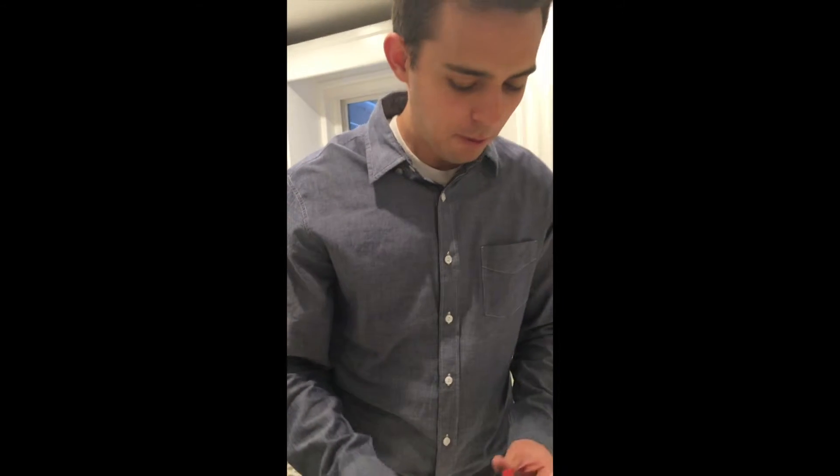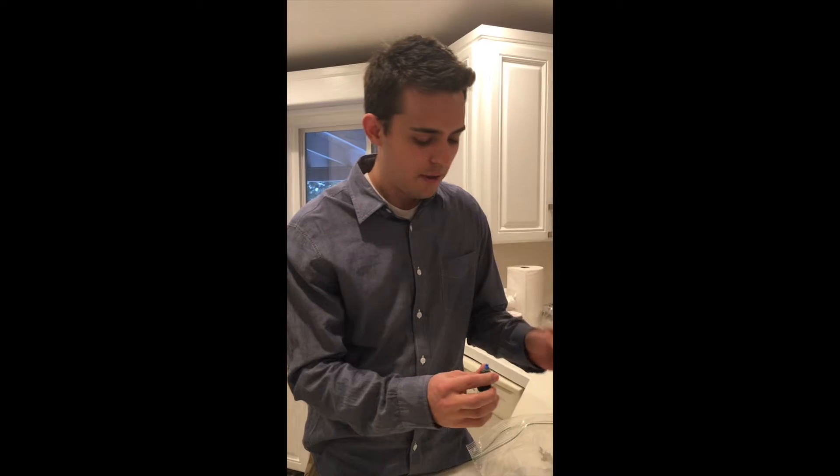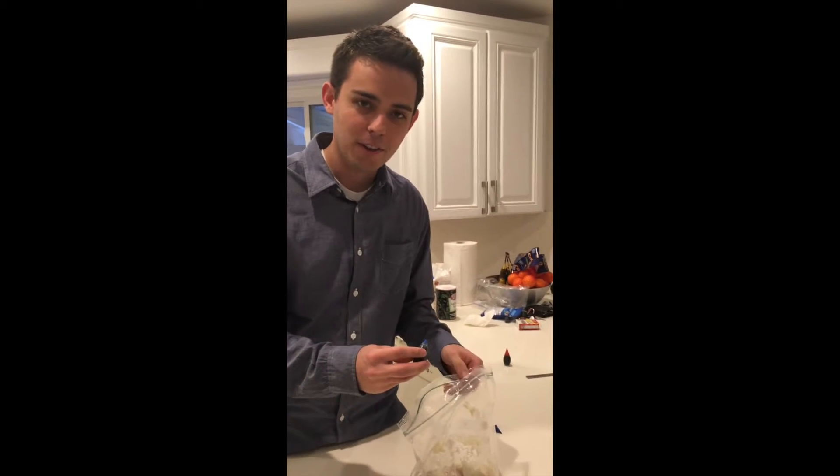I've been going back and forth over what color to do — red or blue — and it's going to have to be blue. In order to do this much play-doh I probably need about 20 drops of this to give it the right color.